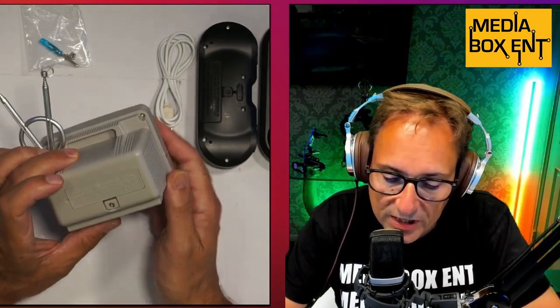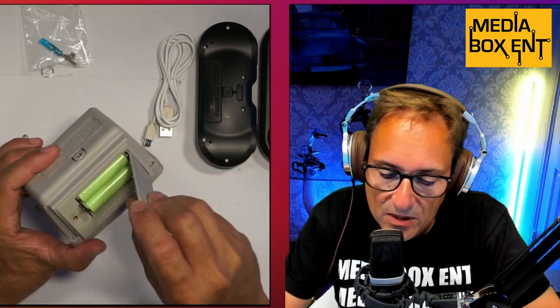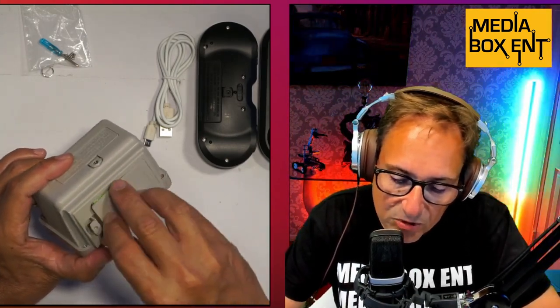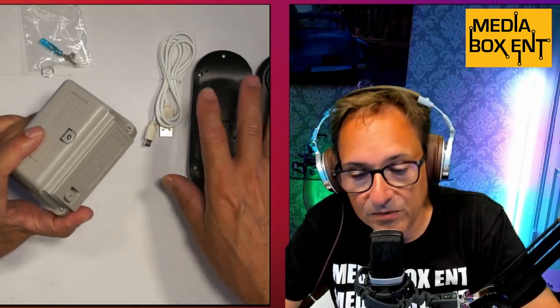Battery-wise, when you receive this it has a paper tab — remove the paper, put the cover back, and be careful: these are not regular double-A batteries. They are 3.7-volt rechargeable batteries — very important. Close it up and put the screw back. When you get this for the first time, leave it for about two to three hours to charge.